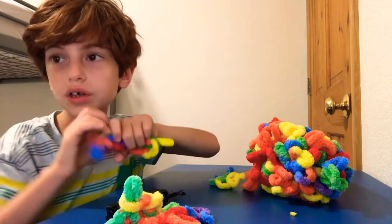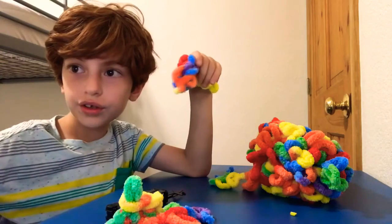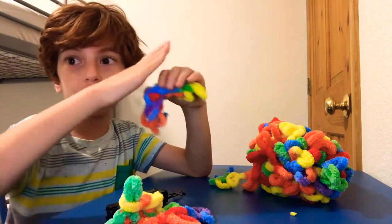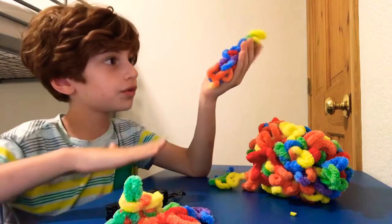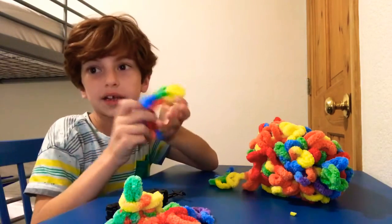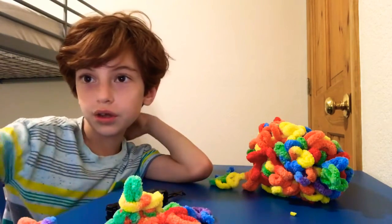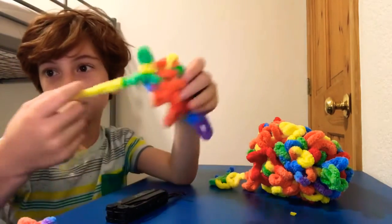And that's how you do it. Just remember, you're not making it long — or you are, but at the beginning you choose how long you want it, and then you go wider. So you can make this like for blankets and stuff. And that's how you make a loop yarn blanket.